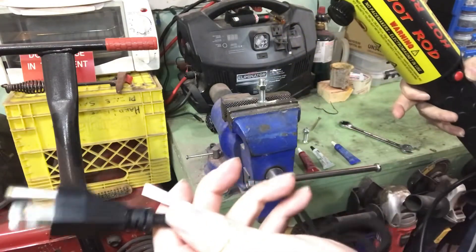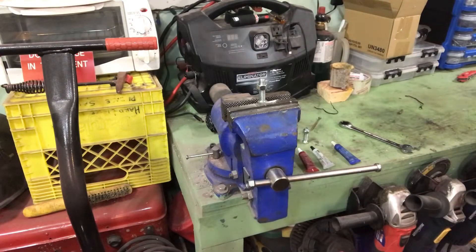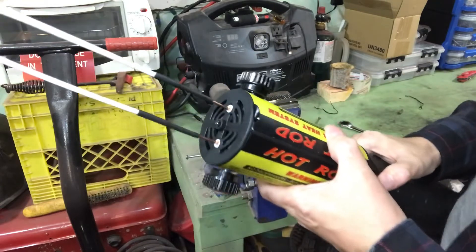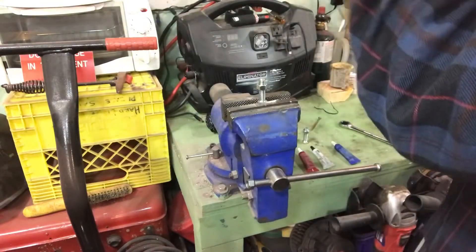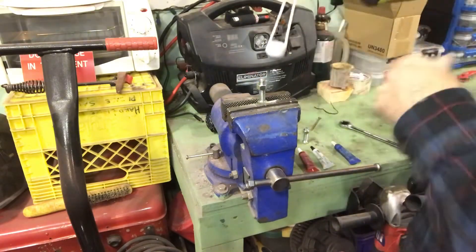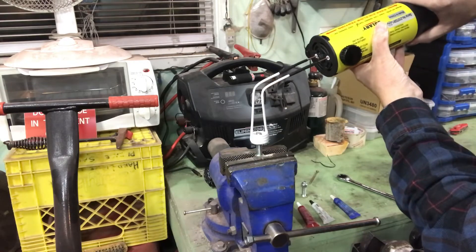We'll plug in the induction heater — it plugs directly into 110 volt, 50 to 60 hertz. There's a button on the induction heater which lights up the LED at the end — that means it's on. It has a duty cycle much like a welder: two minutes on, five minutes off. Two minutes might sound low, but that's actually plenty. You can also bend the coils a bit, so I'll bend them slightly and position this over the nut without touching it, and turn it on for a couple minutes.